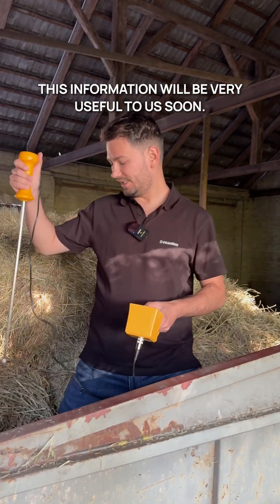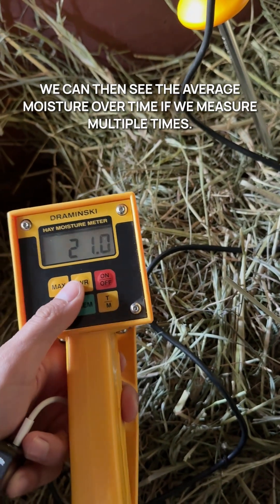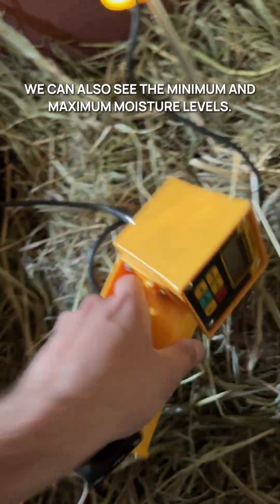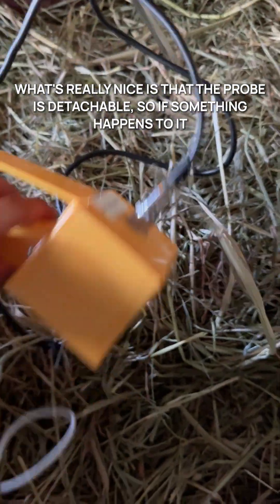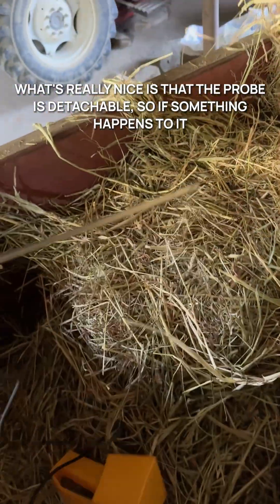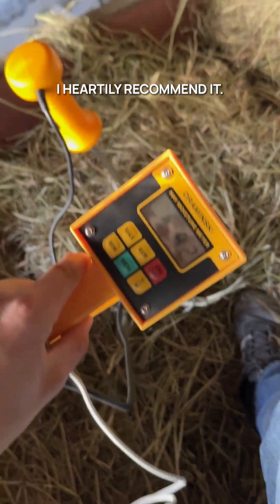This information will be very useful to us. We can see the average moisture over time if we measure multiple times, and we can also see the minimum and maximum moisture levels. What's really nice is that the probe is detachable, so if something happens to it and you lose or damage it, you can buy a replacement. I heartily recommend it.